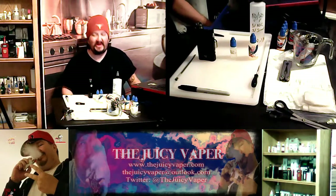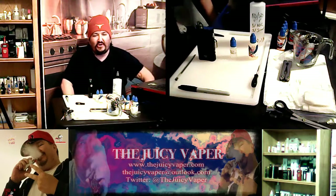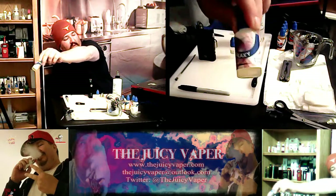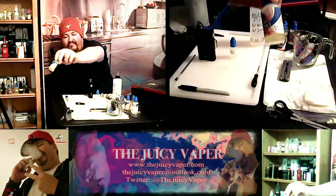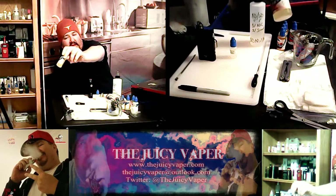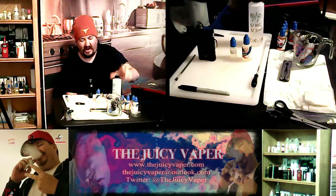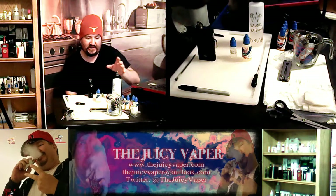Welcome back to the Juicy Vapor channel. When you last saw us, it was three days ago. We made a DIY concentrate called Galaxy, put out by Central Vapors. Let me tell you, going DIY can save you a lot of money — a lot of money. I'm using all their stuff off the DIY kit that I had picked up.